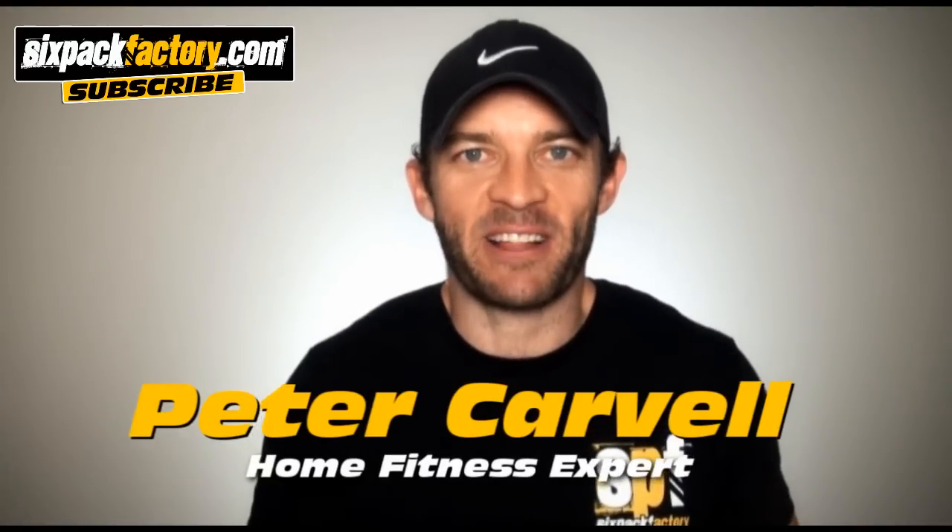Hey everybody, how you all doing? Peter Carvel here from sixpackfactory.com, and what better way to start this year than with our most powerful cardio workout ever. I call this workout the Belly Fat Destroyer 2.0, and this baby is going to get you the results you're looking for.